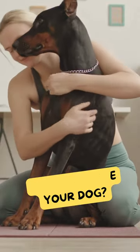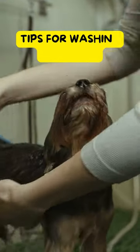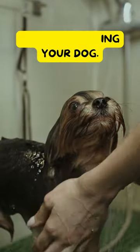Are you fond of dogs? How do you properly bath your dog? Here are simple tips for washing your dog. Step 1.